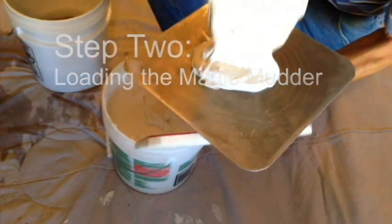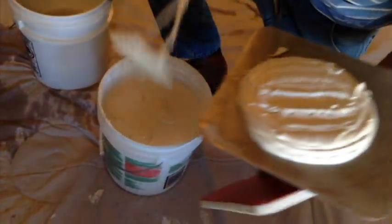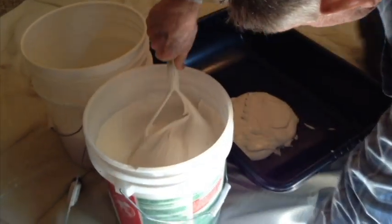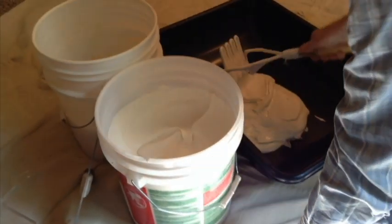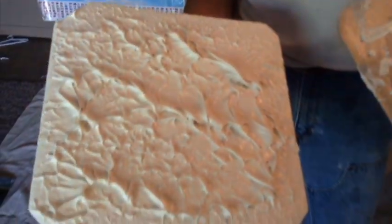Step 2: Loading the magic mudder. Place an even coating of mud on your hawk tool. If texturing with a pole handle, pour mud into a plastic tub or tote, or onto a piece of plastic or drywall. Now lightly tap the magic mudder on the mud until the foam surface is covered.